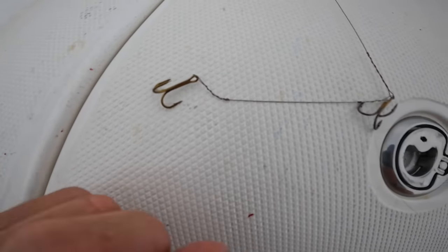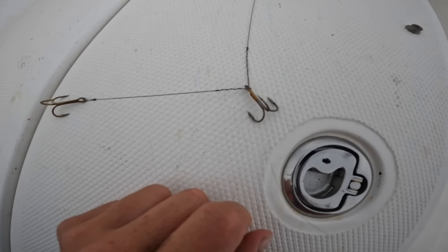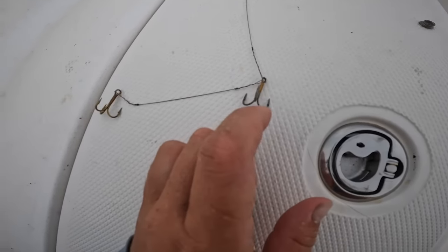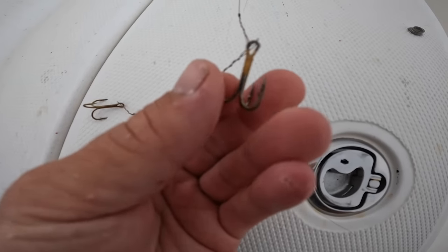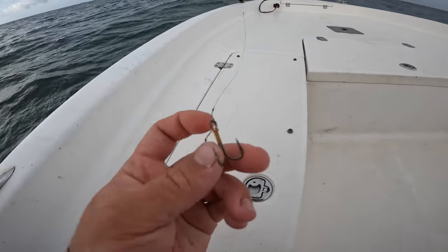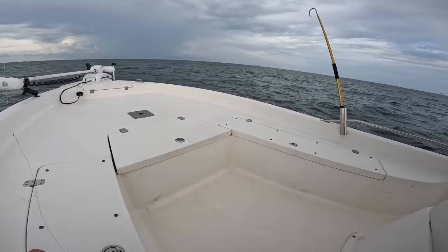These are 4x extra strong hooks too, because you never know what you're going to catch or what's going to bite your bait. I like using these 4x strong Mustads so you don't have the fear of it bending out — other things are going to break before your hook.